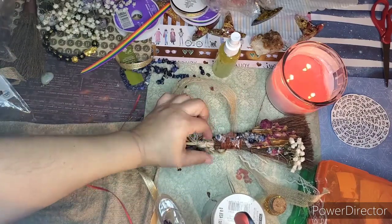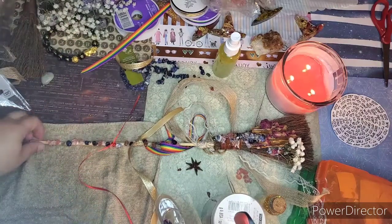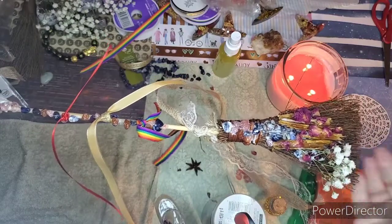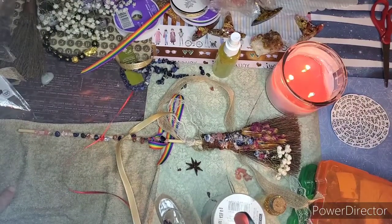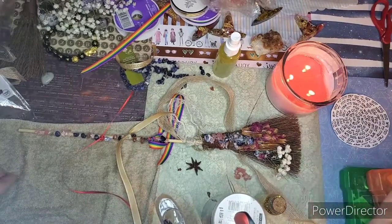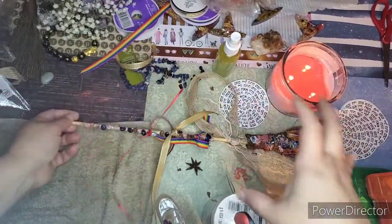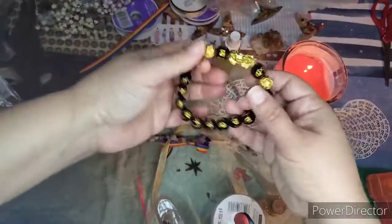I'm going to give one away, so don't forget to share and comment. For one of the commenters I'll use random.org to pick a winner. Once I choose one I simply ship it — if you're on my Etsy I have your info, otherwise I'll let you know. The giveaway will be the first week of February.